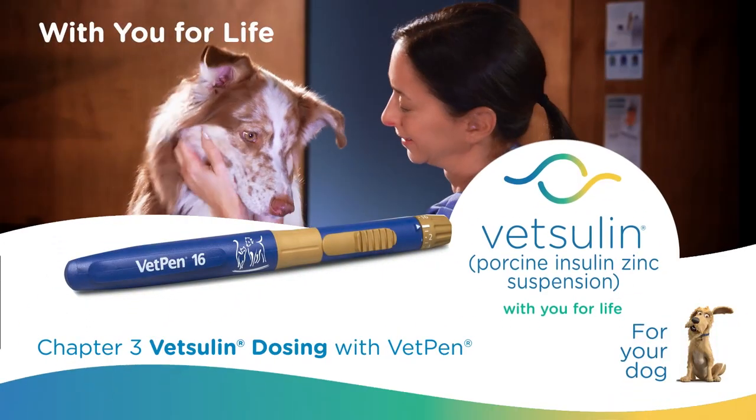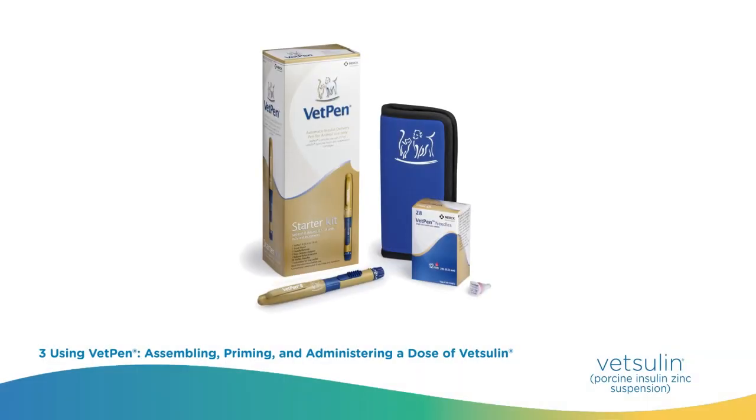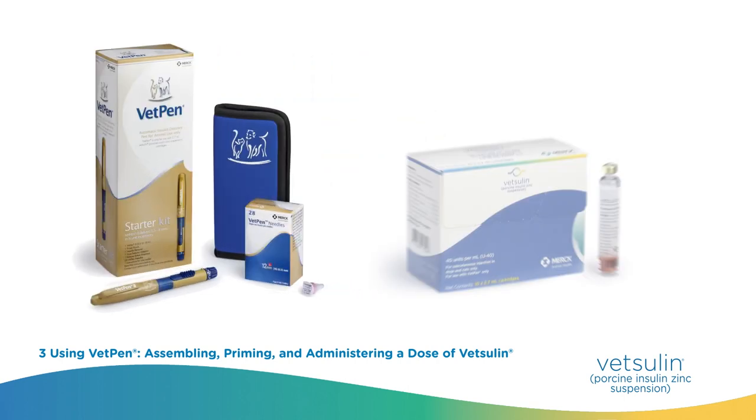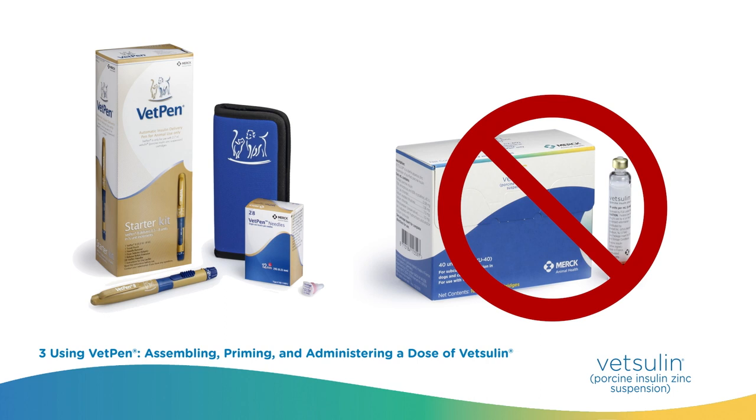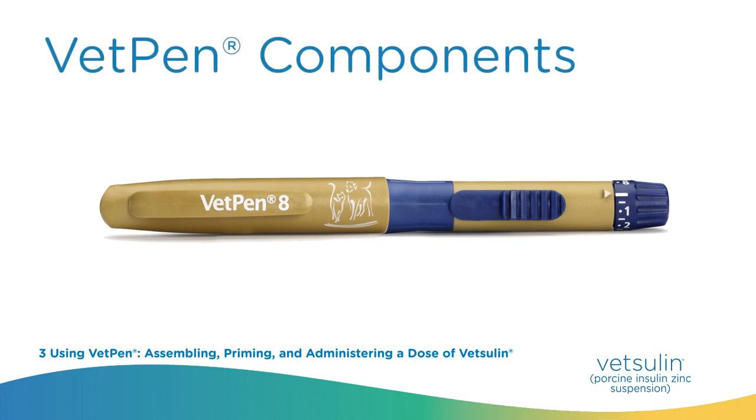VetSulin dosing with VetPen. It's easy to get started with VetPen. The starter kit for pet parents has everything needed and each component will be identified here. Please note that the VetPen starter kit does not come with a Vetsulin cartridge. Prior to using the VetPen, it is important to know the parts listed in the instructions.